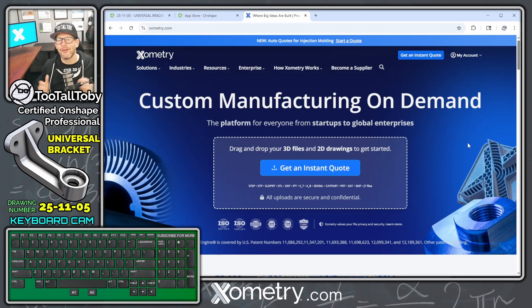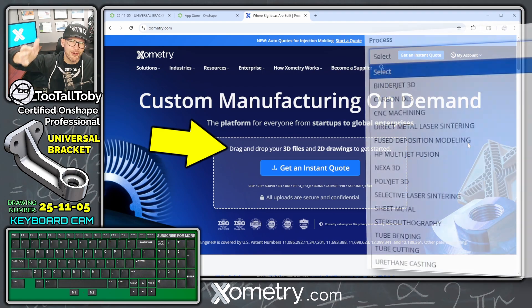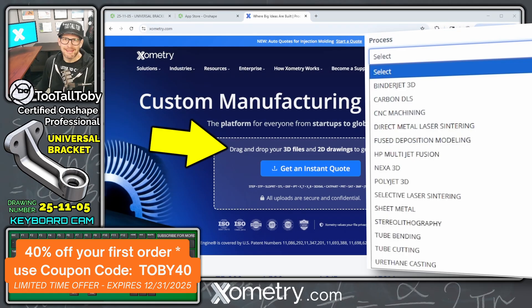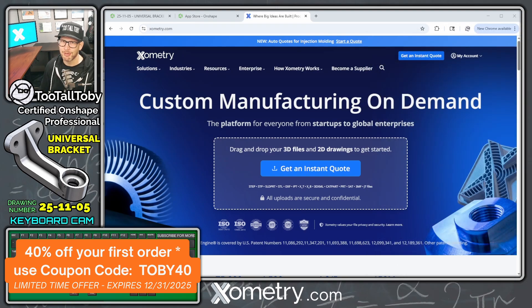If you're not familiar with Xometry.com, it's where you can get custom manufacturing done on demand. If you've got any 3D model, you can drag and drop it onto the home page and get an instant quote to find out what it would take to get that part made out of a physical material like aluminum. On your very first order, you can save 40% using coupon code TOBY40 — this is a limited-time offer expiring December 31st, 2025, with additional details in the description below.